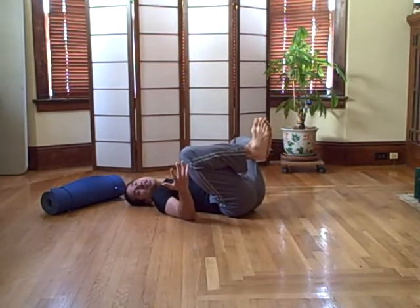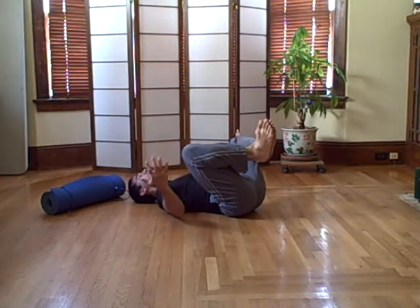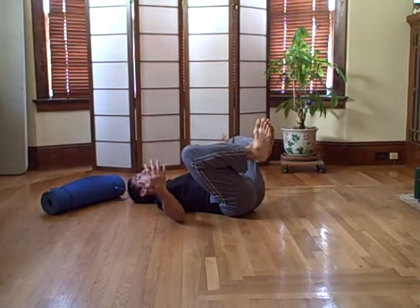If that's difficult for you in the beginning, no problem — just go up as high as you can, or you can even use your hands to help assist you find that position. If you do have that position and feel comfortable enough, now raise the upper body off the floor.